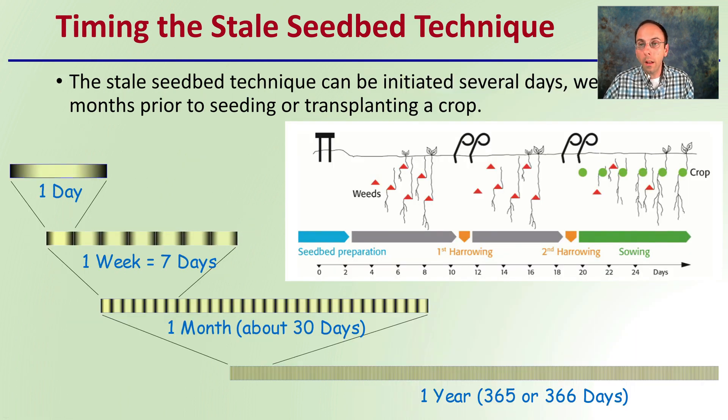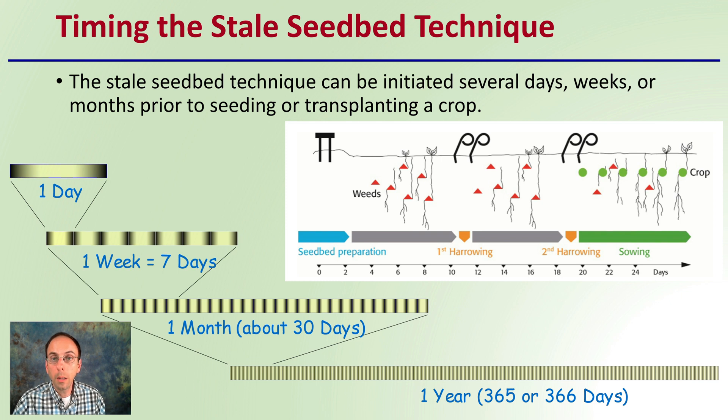Timing is important with this method. The sterile seedbed technique can be initiated several days, weeks, or months prior to seeding or transplanting the crop. The goal is to let surface weeds germinate, kill them off, let more germinate, and kill those off again — without massive soil disturbance. The further ahead of the crop you can do this, the more likely you are to deplete weed seeds and give your chosen crop a head start before it begins shading the soil.